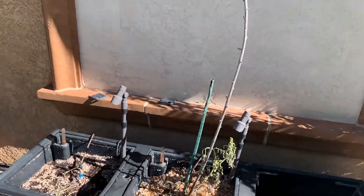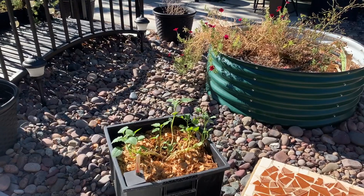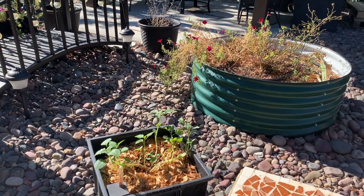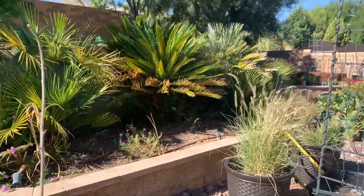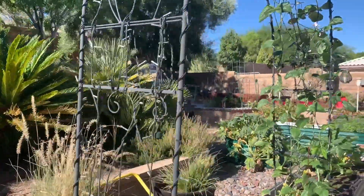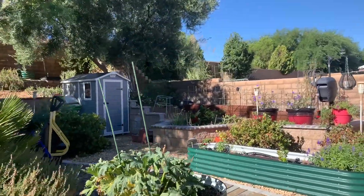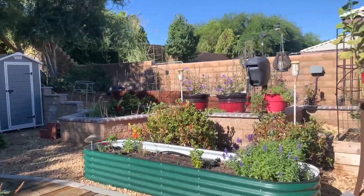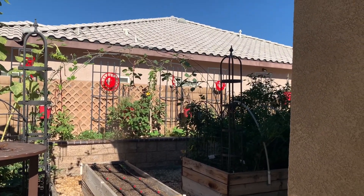This did die, although the tomatillo is still alive, but they ain't gonna make it. I got some water running, I can hear it. Oh, there is a spray over against the wall I need to fix.